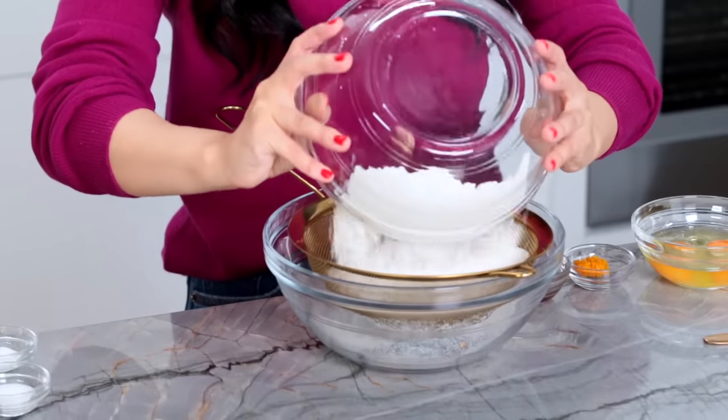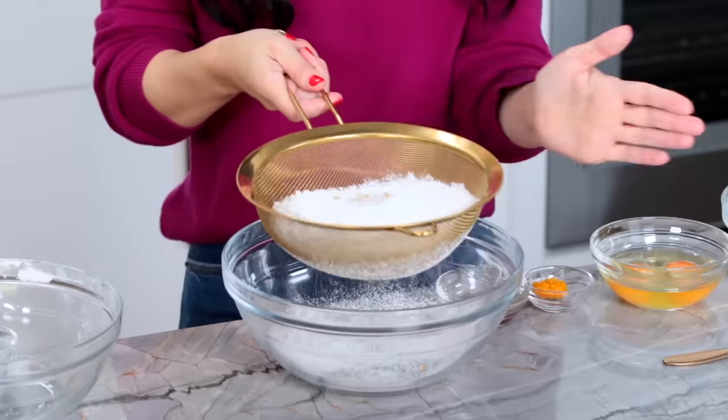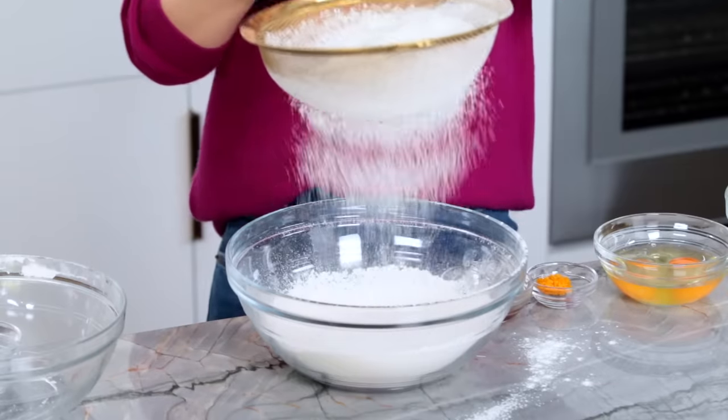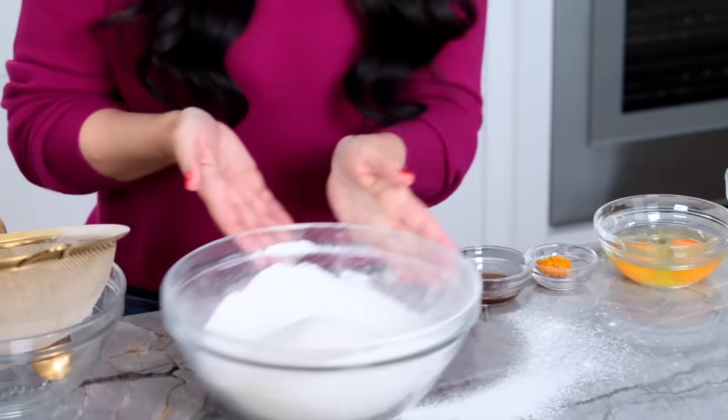We're going to sift our flour, baking powder, a little ginger, and salt. Just tap it through — it looks like it's snowing! That's looking good. Now set it off to the side. We're going to be working on our wet ingredients over here.